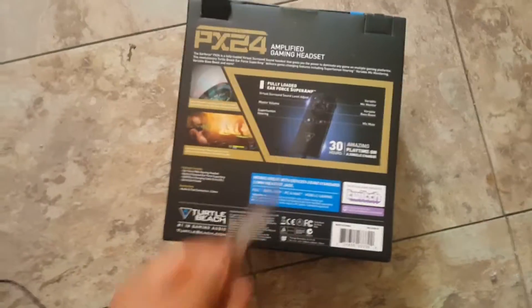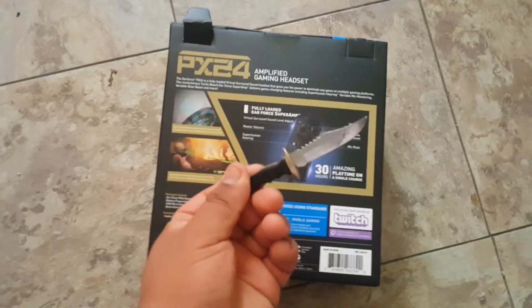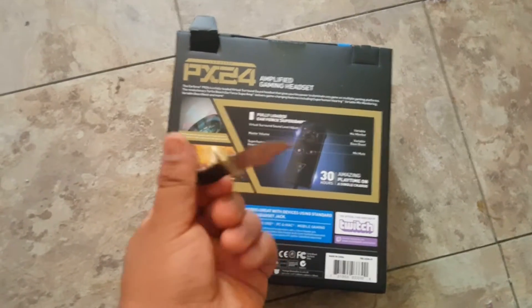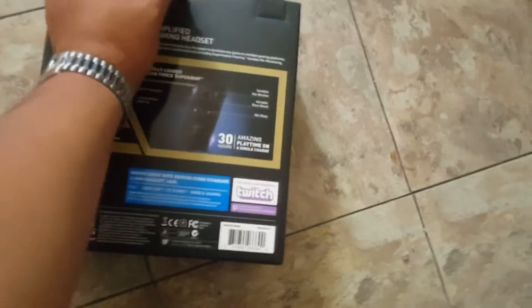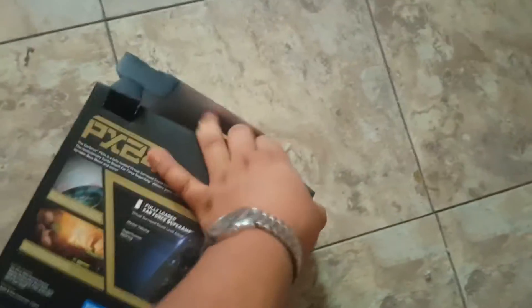So I was like, you know what, let's get some new ones. Give me a sec, let me get a knife so I can open this. There's a cool little knife — a girl who went to Mexico, who I'm friends with, brought it for me because she knows I love knives.